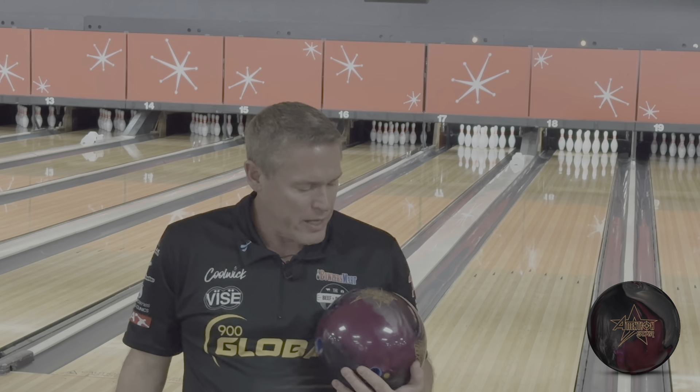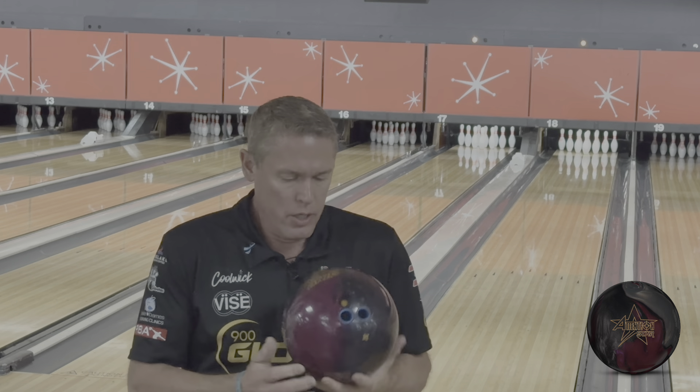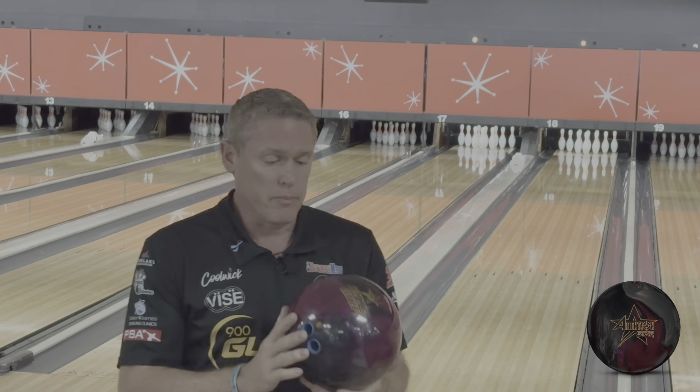Welcome back to the Beef and Bargy channel. This time we're coming to you with a Real Talk review on the Roto-Grip Attention Star, with the 248-049-017 Monster Core. This is probably going to be the best looking ball we see all year, in my opinion.